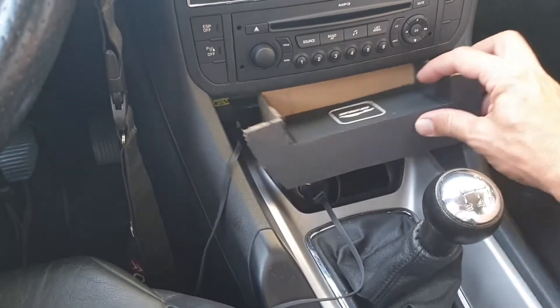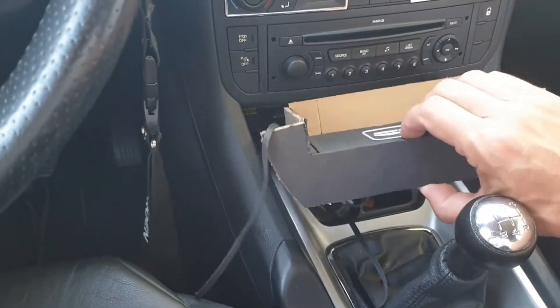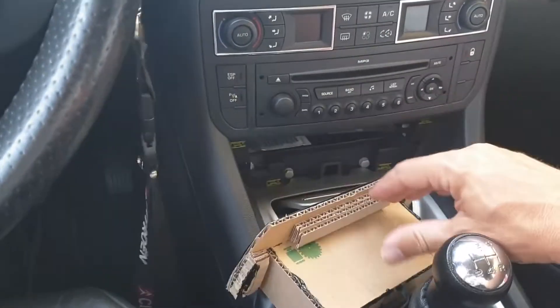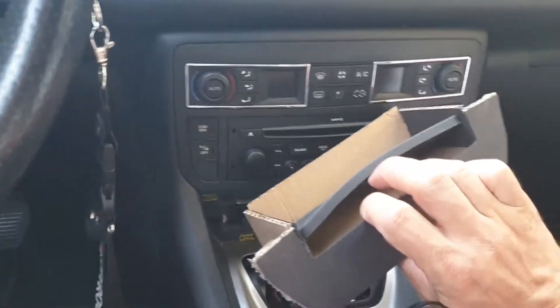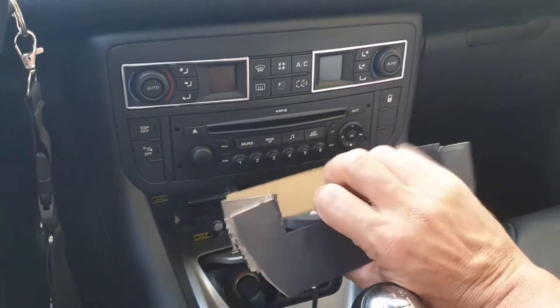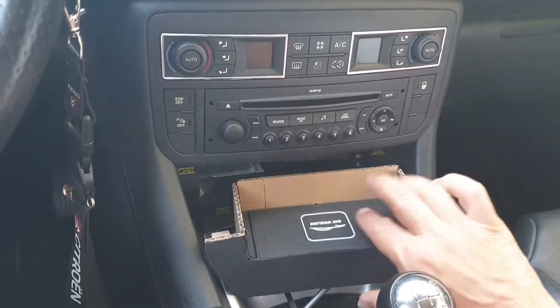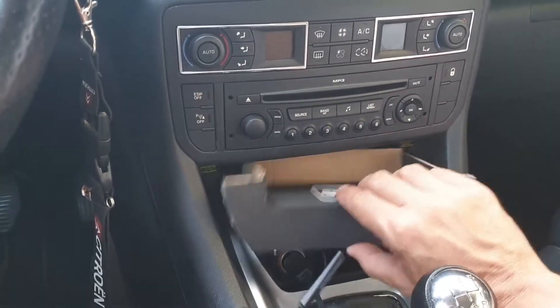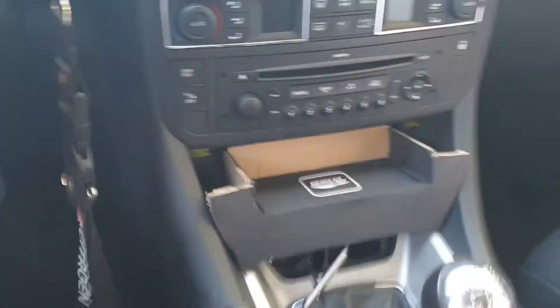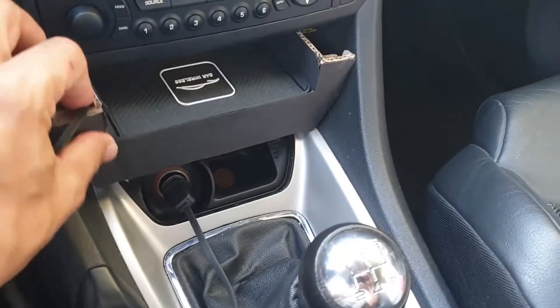Before this pad, I ordered this off eBay. It's a flexible rubber pad — it doesn't go anywhere with this fitting. It simply slots in just like so.